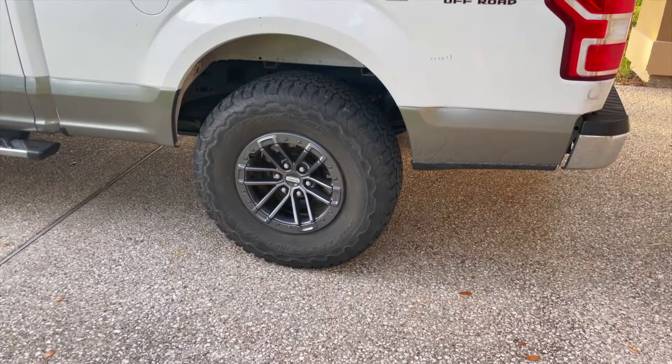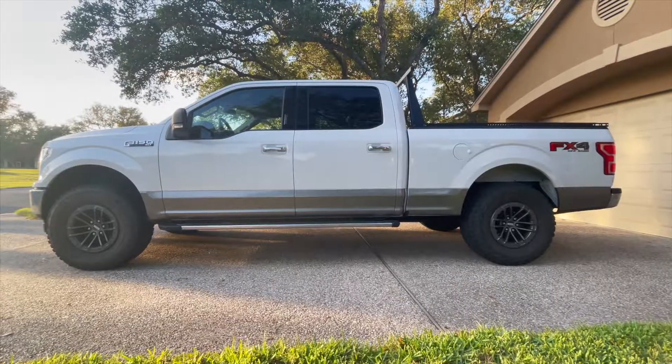Today I'm going to show you how I added those blocks. It's a really easy process, so stick around and I'll show you how it's done.